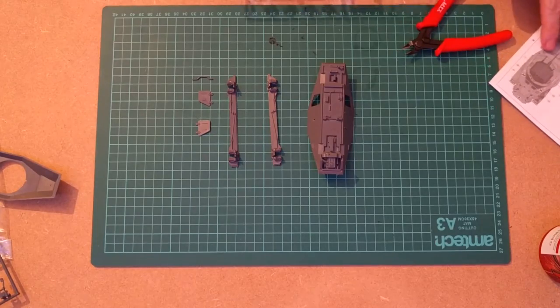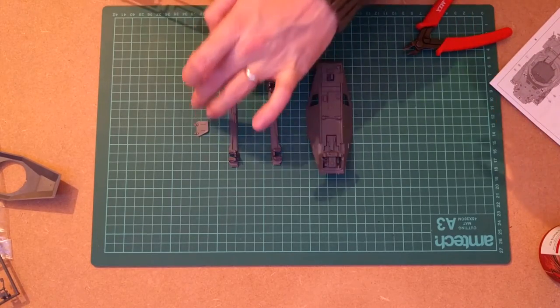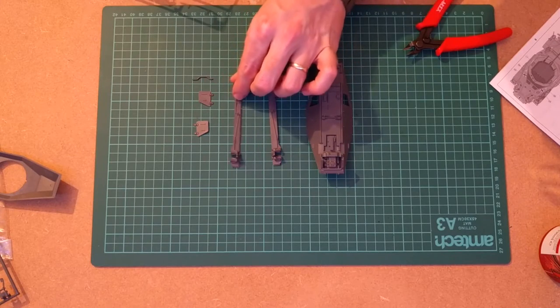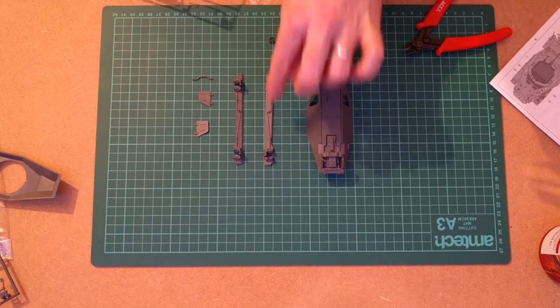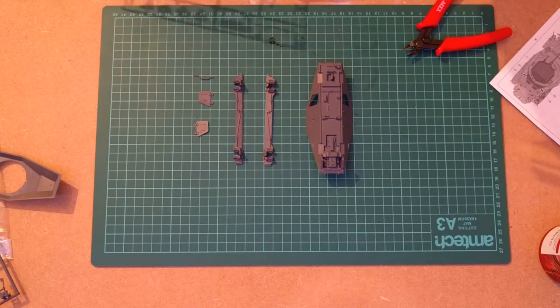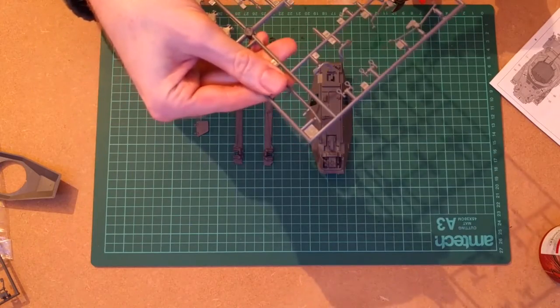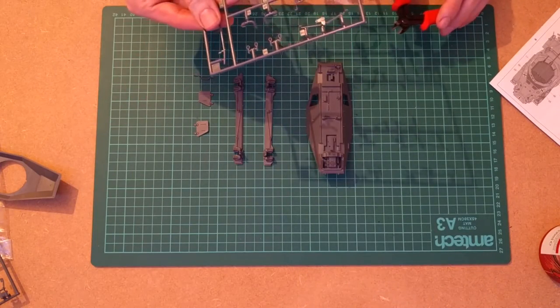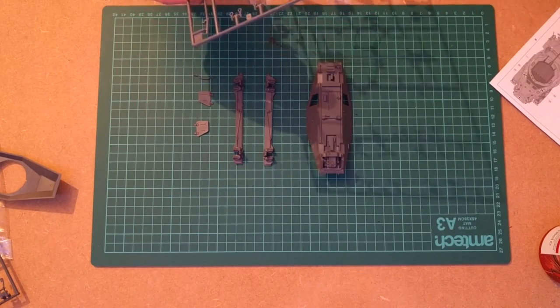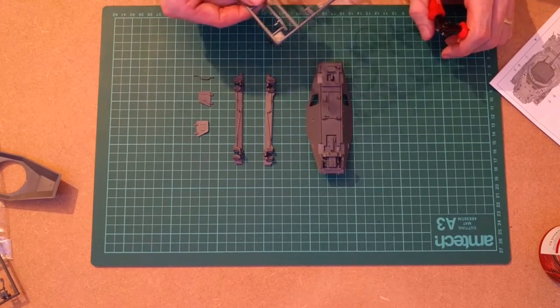We've got the parts we need for the first step in the instructions. We've got the underside of the vehicle, the two doors, side panels that contain part of the suspension, a little tube that goes across, and the bumper — I think it's the front bumper.